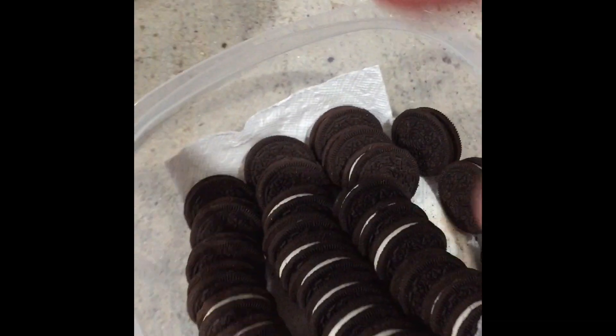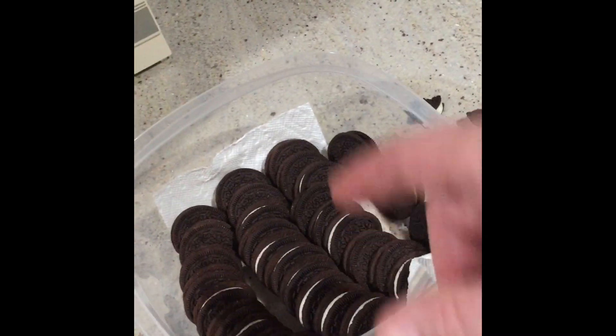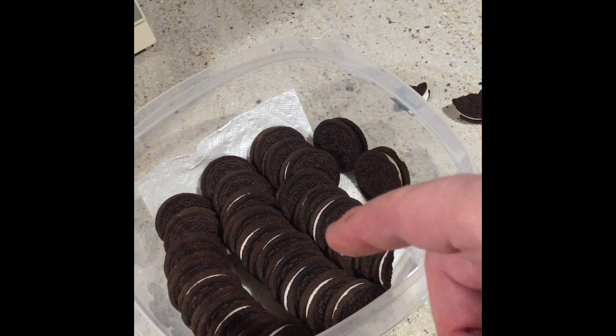You will never eat Oreos the hard way when there's an easy soft way. Enjoy!